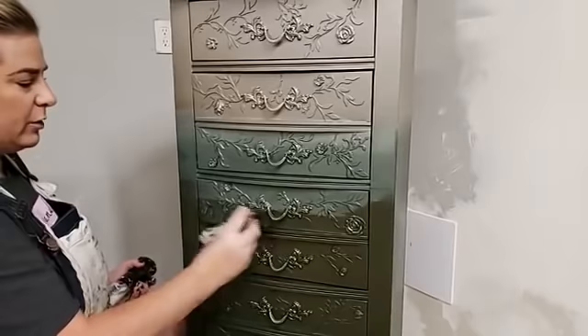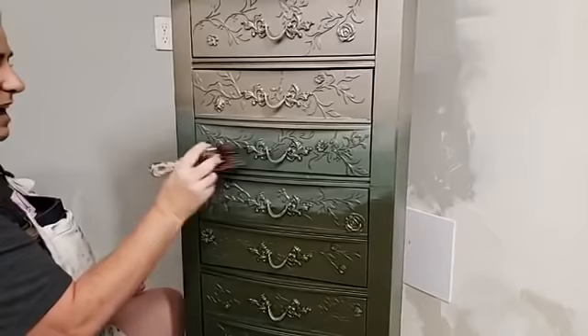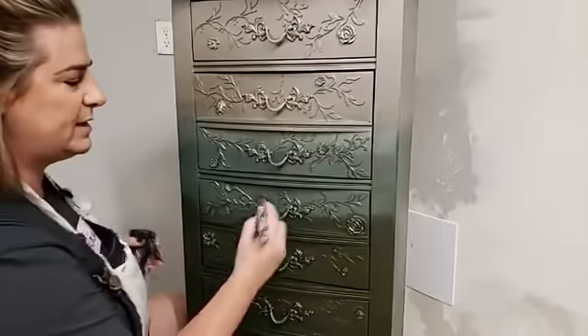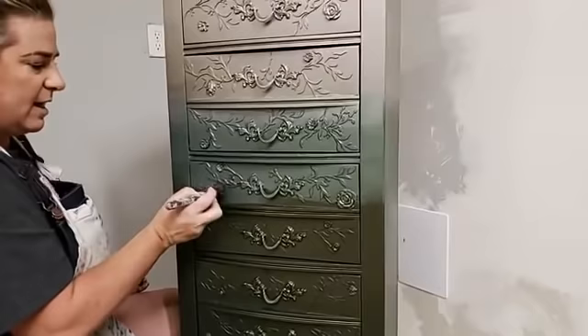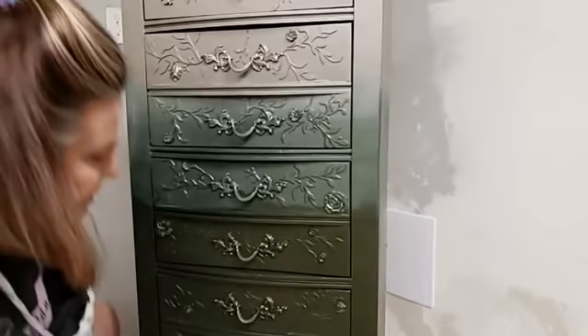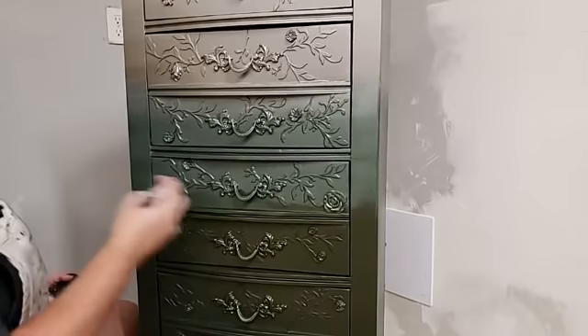Let me explain something: I don't normally paint hardware. This hardware is actually glued into the face of the drawers — they're not removable without damaging the drawer face. My customer is aware of this. So we decided I'm going to paint the hardware and then add some gilding wax at the end to bring back distinctiveness. I'm pretty happy with that 50/50 mixture — it's really going to help here.